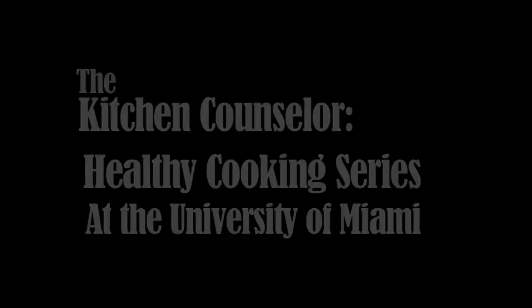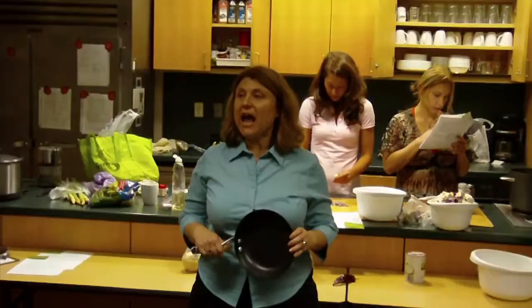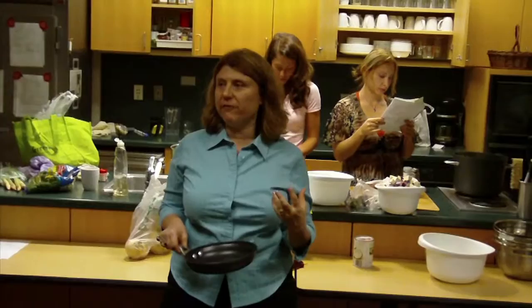We're going to toast whole spices. Has anybody done this before? We're using cumin seeds and coriander. What happens is when you apply heat, it releases all the essential oils and it really imparts a strong, lovely flavor into your food.